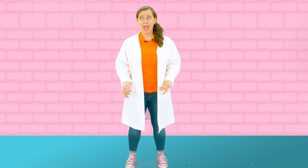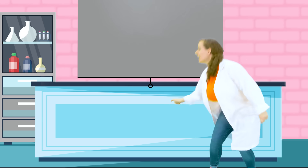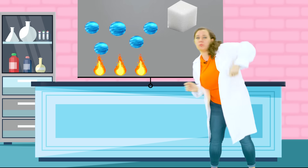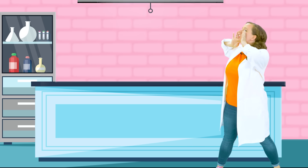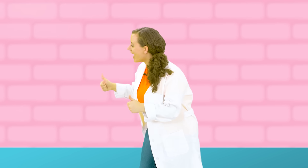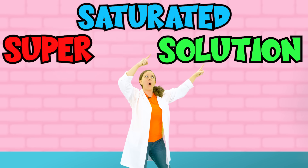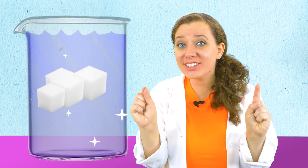Since we're just waiting here, how about we take a look at the science behind rock candy? Water and sugar are both molecules. Now when we heat up the water, the water molecules spread apart, and then we're left with all this space that we can add a lot of sugar to. Now that we have all this sugar, this is called a supersaturated solution. As our solution cools, the sugar begins to crystallize, and these crystals form rock candy. Speaking of rock candy, I think ours is ready.